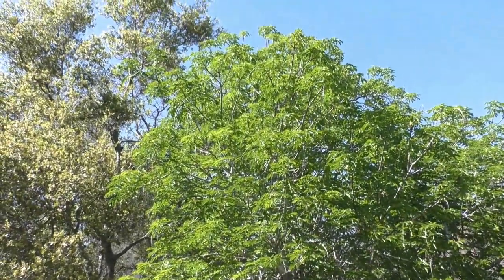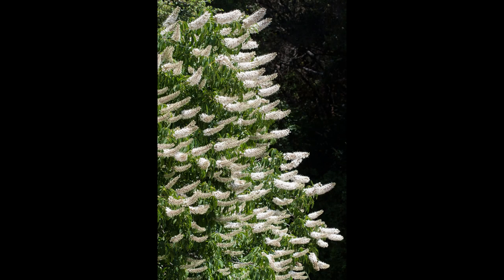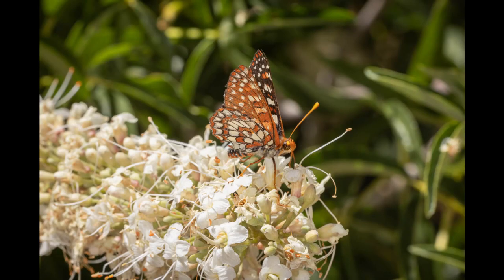California Buckeye is the first plant to leaf out in the late winter or early spring, with apple green palmate leaves that mature to a lush dark green. It produces fragrant candle-shaped flower clusters called panicles in white, cream, and sometimes pink, that are attractive to hummingbirds, native bees, moths, and other native insects. The flowers are a particularly important source of nectar for migrating butterflies.